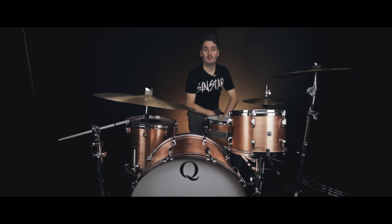Hi everyone, it's Scott here at Sound Attack, the famous drum shop in the UK. I want to show you this awesome new Q Drum Co Los Angeles kit.